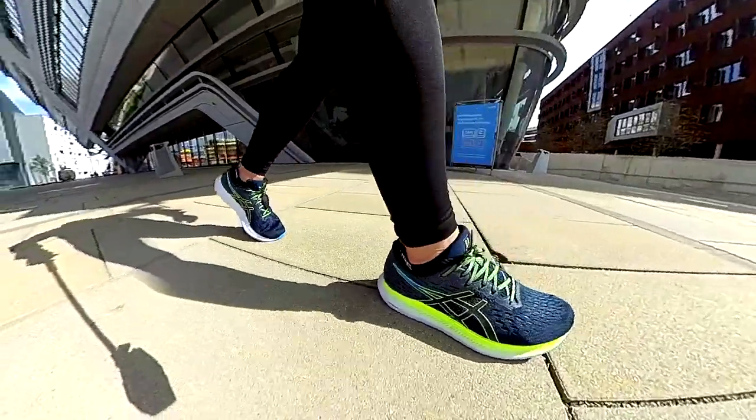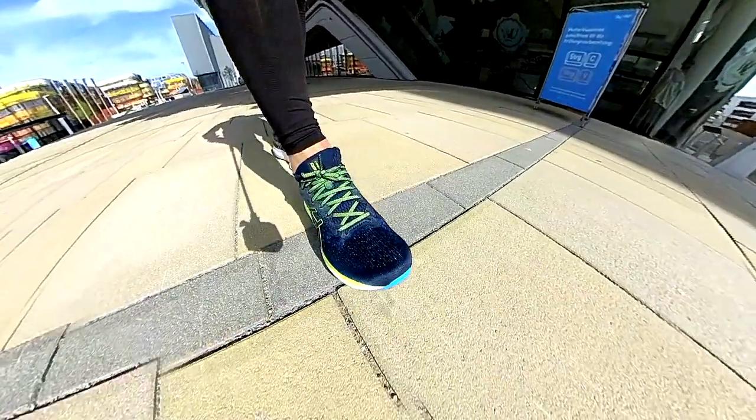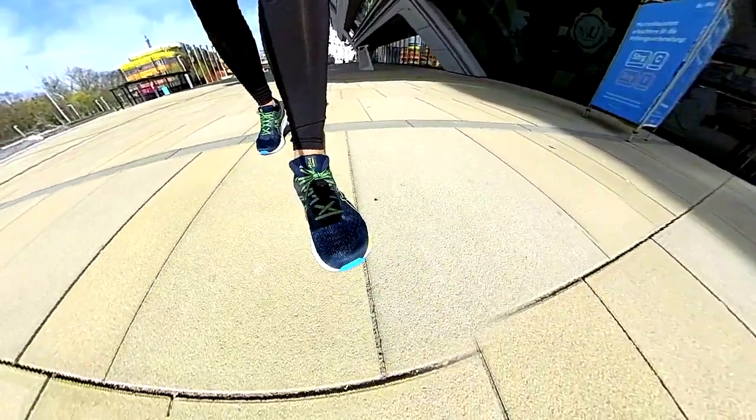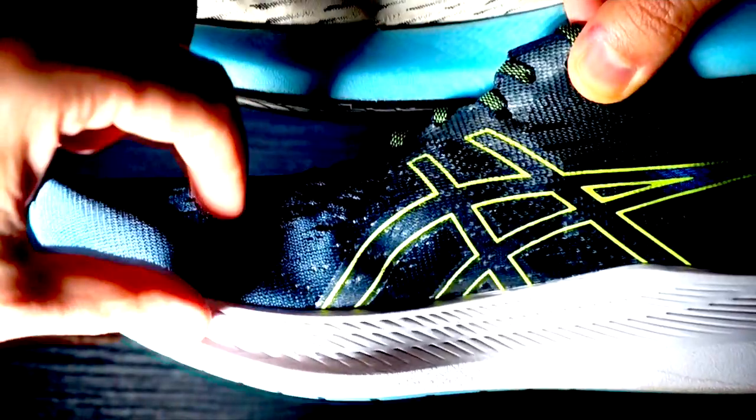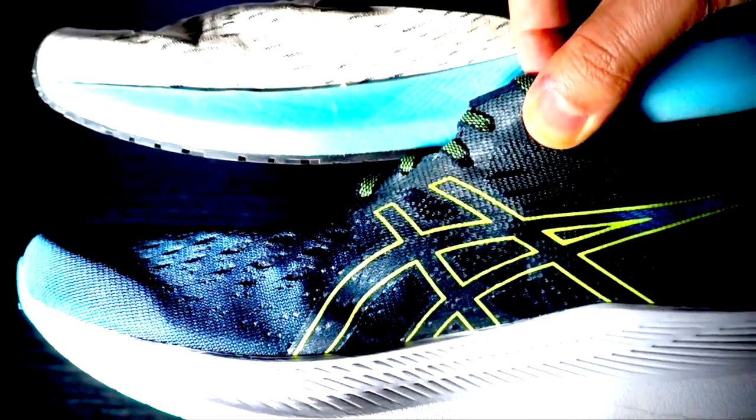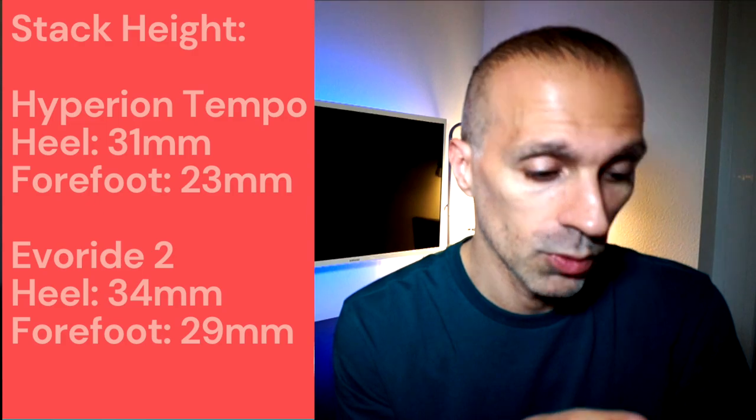On the other hand, a low drop between 0 to 6 mm is usually best and suggested for runners who land first on the mid or front of the foot. But drop is not the only thing we should consider — we should also look at the stack height, so basically how much cushioning is in the shoe. The Hyperion Tempo is 31 mm in the heel and 23 mm in the forefoot, whereas the ASICS Evoride 2 is 34 mm in the heel and 29 mm in the forefoot.